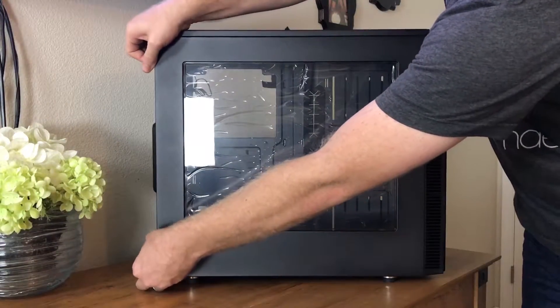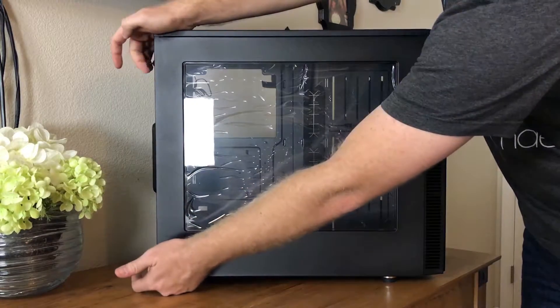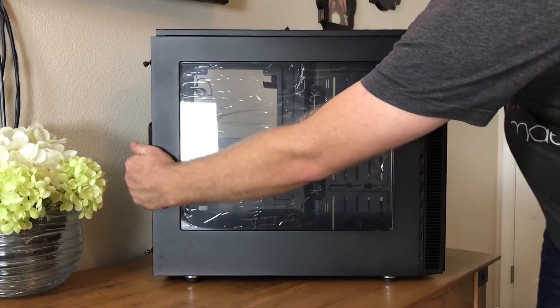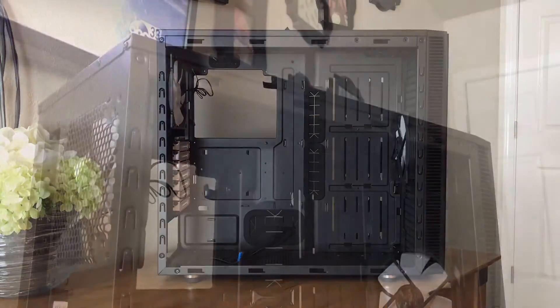To remove the side panel you loosen two retainable thumbscrews, a detail I have come to appreciate as I build more systems. I do wish however that this panel could have been of the swing-out variety, but that's just a preference and likely cost prohibitive.